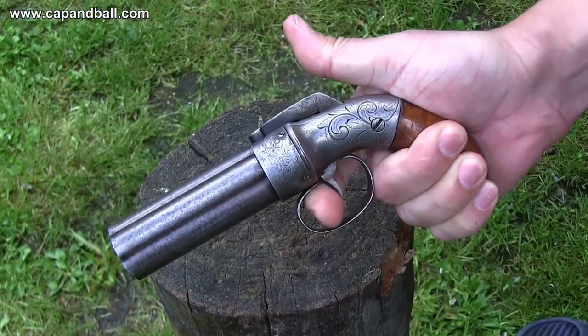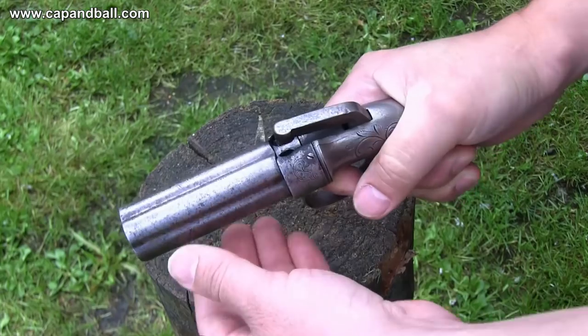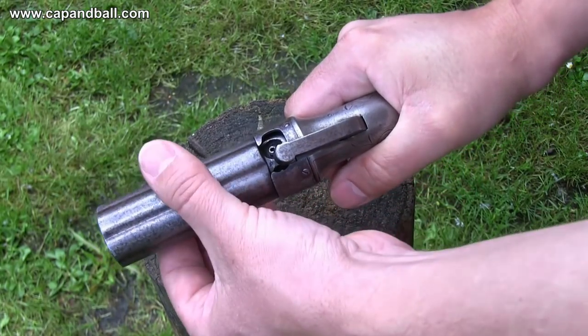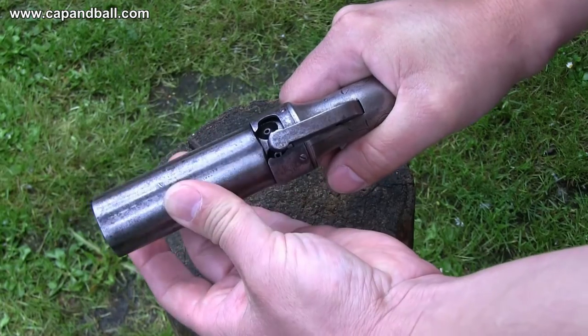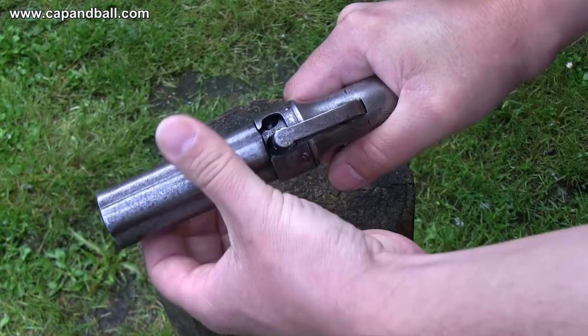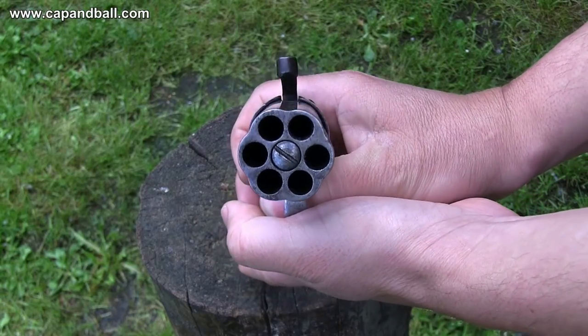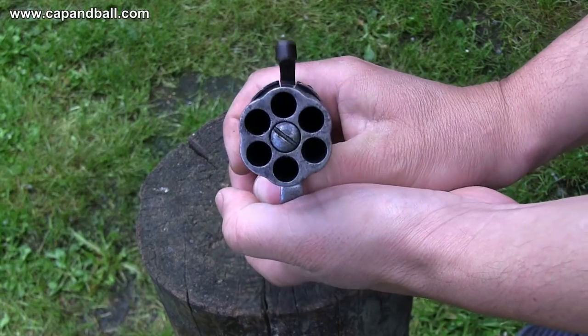The real advantage of this pistol is the double-action trigger system, meaning you just have to pull the trigger to rotate the cylinder and fire the pistol. They are often called bar-hammer revolvers, named after the strange shape of the hammer. It is surely a revolver, but the rotating and indexing mechanism is completely different from the Colt designs, which were legally protected at that time.